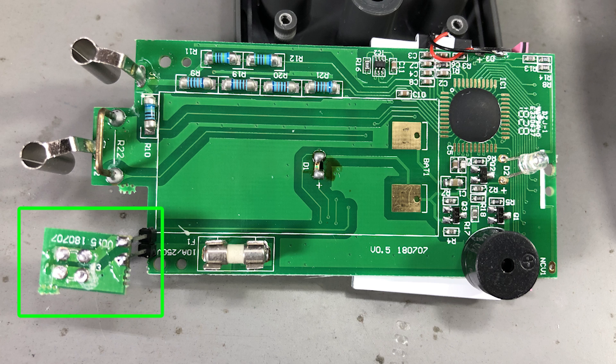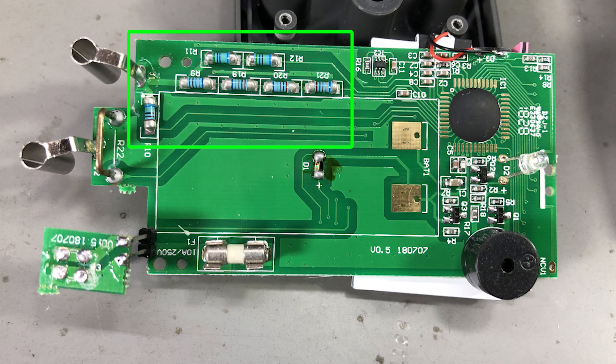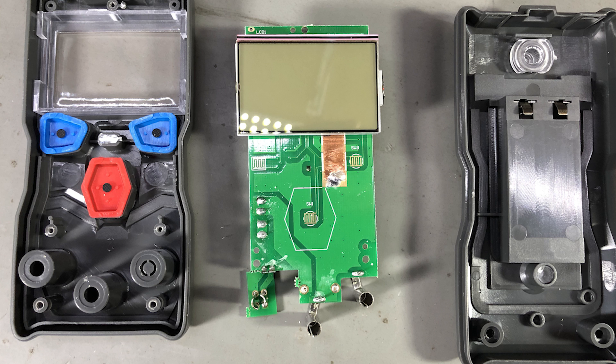There's a riser PCB on the amps input that handles jack detection, telling the multimeter to enter current measurement mode when the probe is inserted. We have the shunt resistor, which looks like it could handle 10A, and a bunch of MOV resistors spaced apart to increase creepage distance. The main IC is under a blob of epoxy — saving a few cents by not using a fully packaged IC. The PCB is version 0.5, dated 7th July 2018, and there's another date code of 1828, likely the 28th week of 2018, which also corresponds to July.